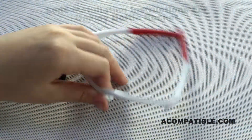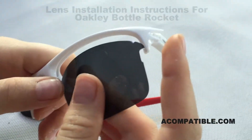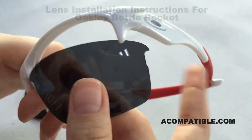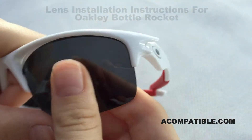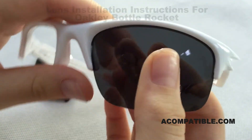To install them, we take the frame in one hand and the lens in the other, and we put this end of the lens in first because it's closer to the ear. Then we pull the nose piece towards us and slide the lens in.